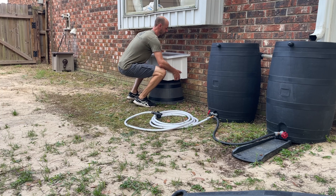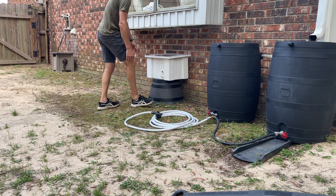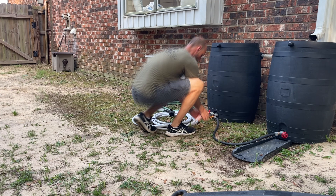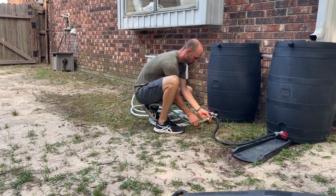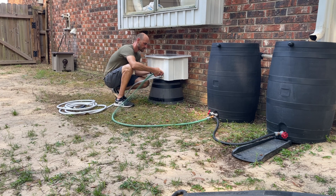Now that we have our equipment in the box we can hook it up to the rest of the system. First I removed the hose connected to my rain barrels that I was using to water my plants and attached it to the pump's outflow water connection. Next, using a section of hose I made up, I connected my rain barrels to my pump.